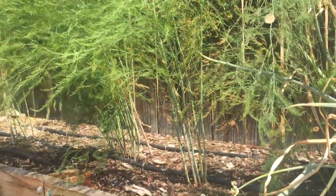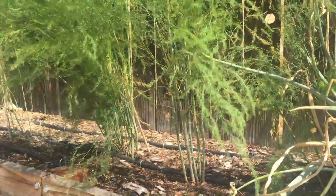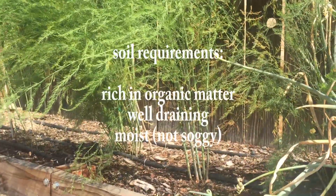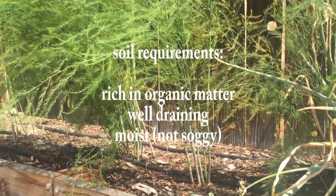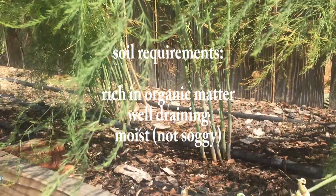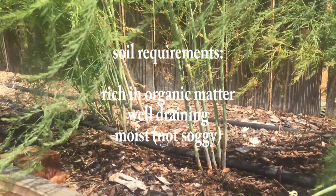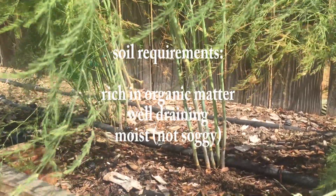One of the keys to success with asparagus plants is making sure that the soil conditions are just what they need. They love soil that's rich in organic matter, so you want to work in a lot of compost initially when planting. They like well-draining soil and they like to stay moist, but they don't want to sit in soggy soil because that will bring on root rot.